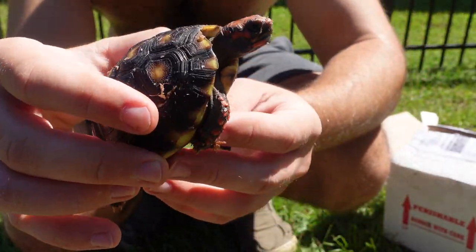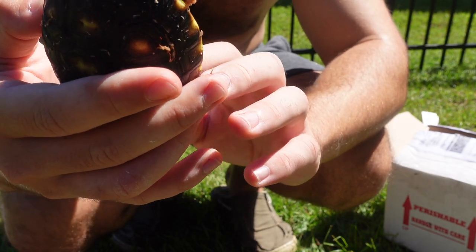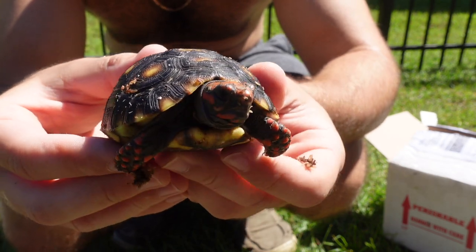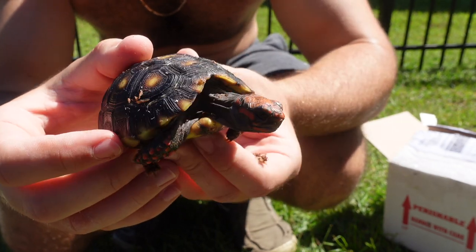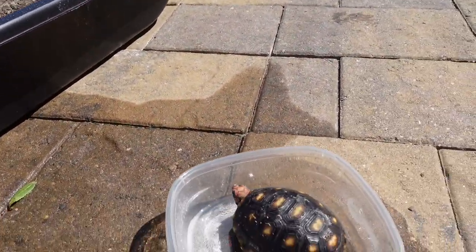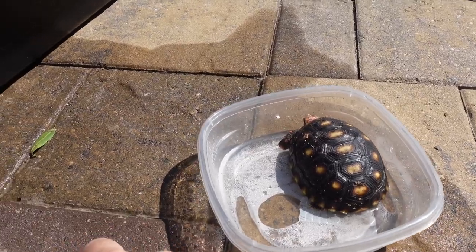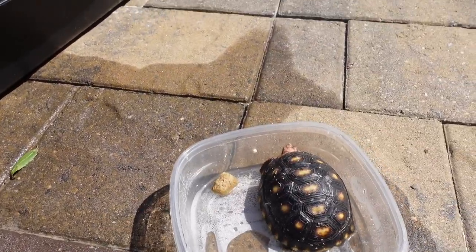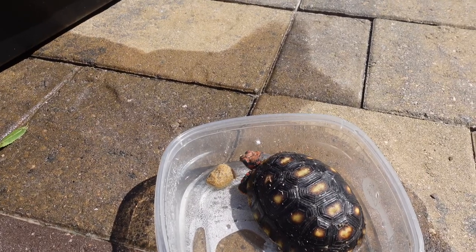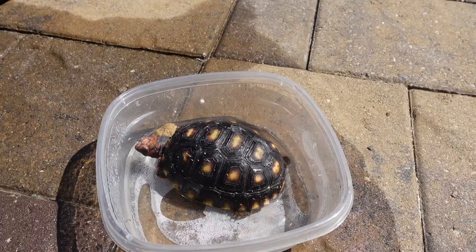Oh my god, hi! This is a beautiful little fella. Welcome. First thing we're gonna do is give you a nice little soak here. You're so much bigger than I thought you'd be. A little soak and a little pellet, if you would like — a little food. No way, are you about to just go for it? Not thirsty?